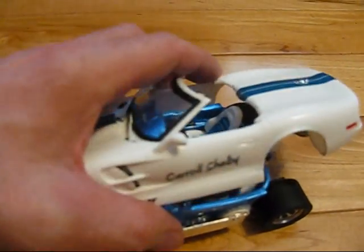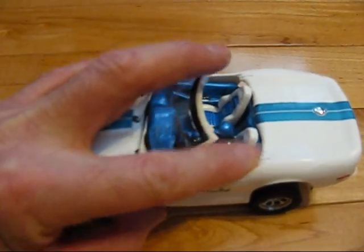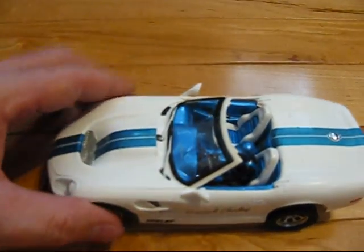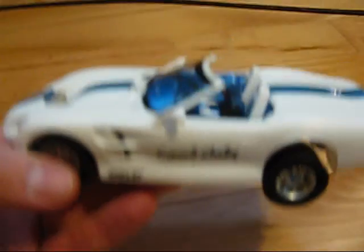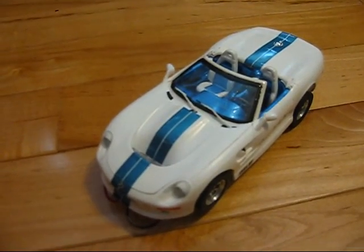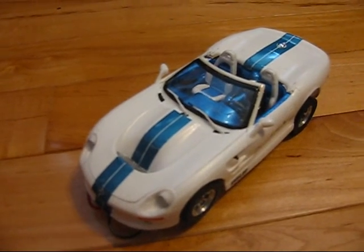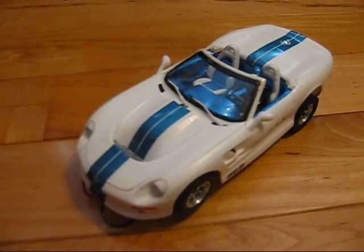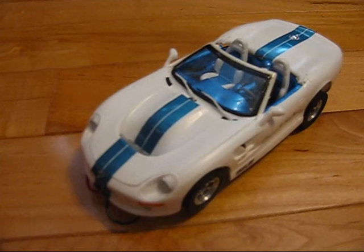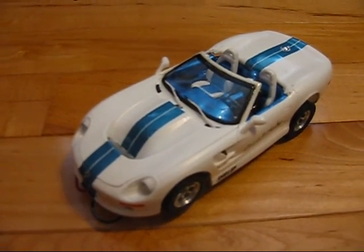Let's go ahead and clip this on. It's a lot easier to do this with two hands. And there you are — you are ready to go with your stylish 1998 Shelby Series 1. I will go ahead and do a video of it on the test track so you can get an idea of it running and see what it does as far as around-the-track time.